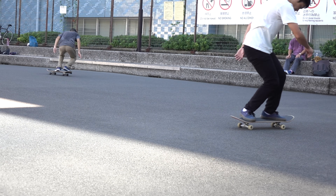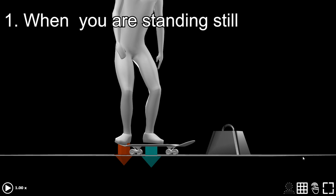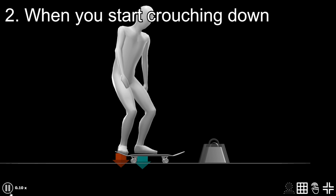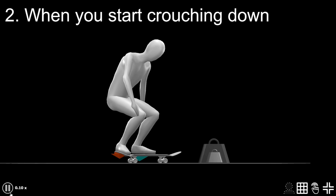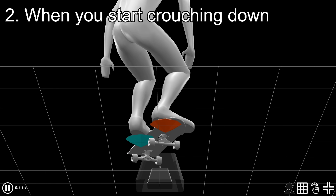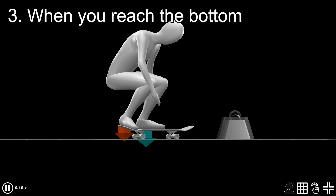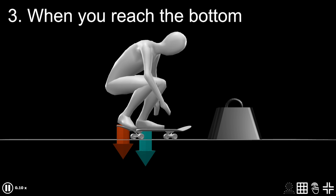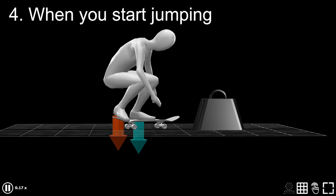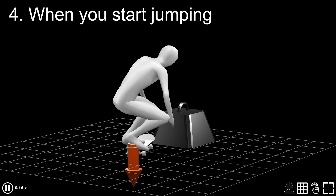Let's break it down step by step. Number one: even when you are standing on the ground still, you are naturally pushing down the ground, because you have to keep your weight while gravity is pulling you closer. Number two: when you start crouching down, that force decreases — because while your weight is falling down toward the ground, you are practically free falling, which means you don't have to fight gravity by pushing down the ground. Number three: when your weight reaches a point where you can't go any lower, your legs would now be pushing down the ground even harder compared to when you are standing still, due to the acceleration you gained while falling. Number four: finally, when you try to jump back up into the air, you have to extend your legs while pushing down the board, which makes it virtually heavier.